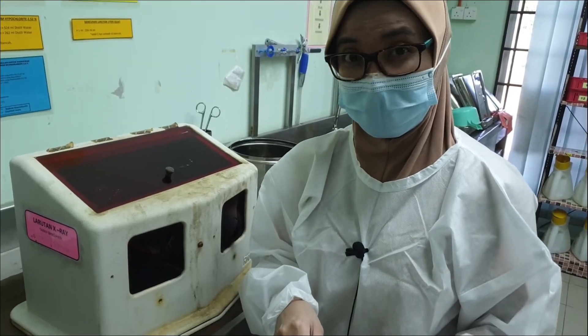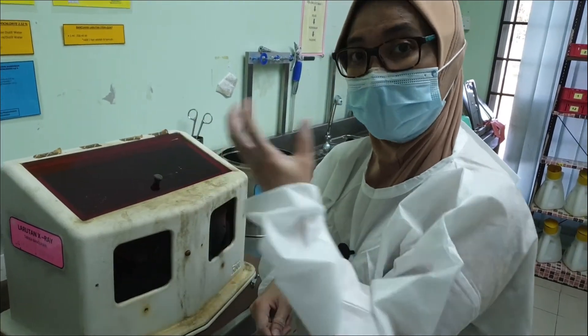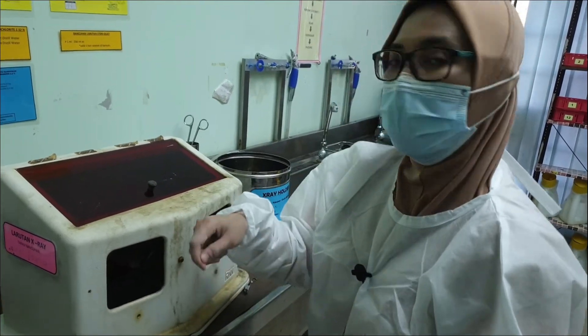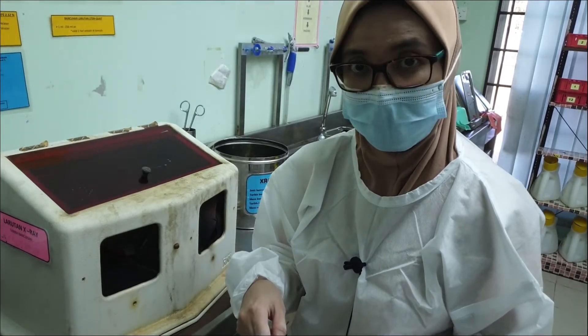So that's 30 seconds in the developer solution. Next, you will wash it in the plain water — the container next to the developer solution — again for 30 seconds.